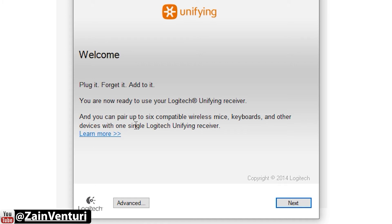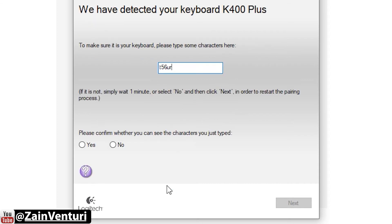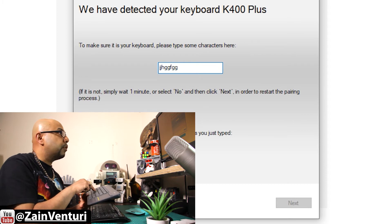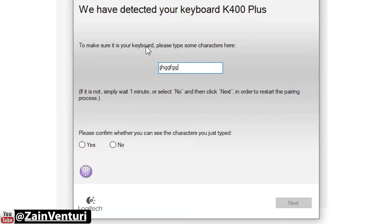The software says: plug it in, and you are now ready to use your Logitech unifying receiver — pair it with up to six compatible wireless mice, keyboards, and other devices in one single receiver. We hit Next. It says locate the on-off slider, move it off then on, and wait for the device. I turn on the keyboard and — it's already detected it straight away as the K400 Plus.